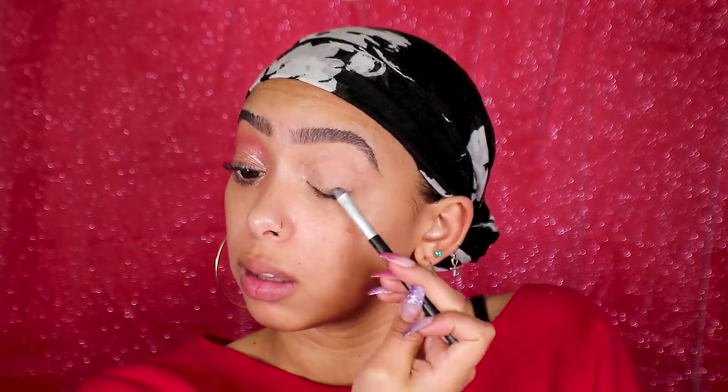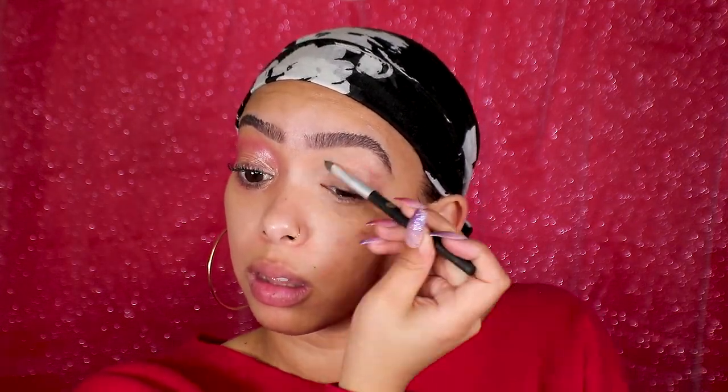Now that the eyebrows are done, I'm going to take some of my NYX dark circle concealer that I just used to carve out my eyebrows and cancel out all the color in my lid. Since this look is all about natural glow and glossiness, I'm not going to bake my eyelid or add more concealer to make it too matte — I want my natural oils and shininess to shine through.